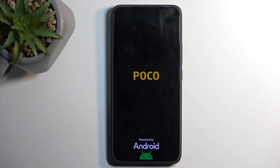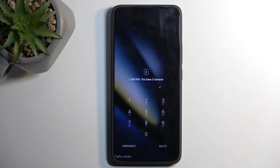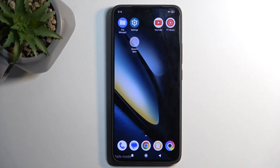Safe mode does limit the usability of the device quite a bit by making most of your downloaded applications inaccessible. Let's see if we have any apps — and we do have some apps that are inaccessible to us.